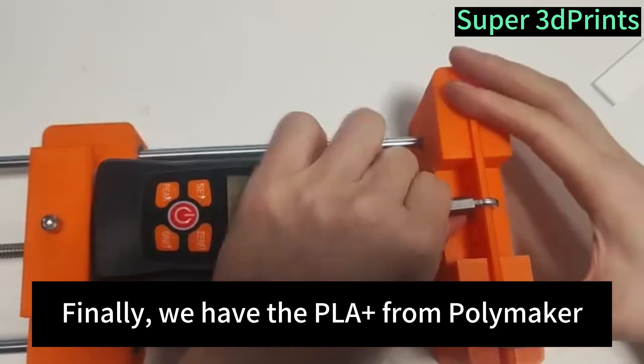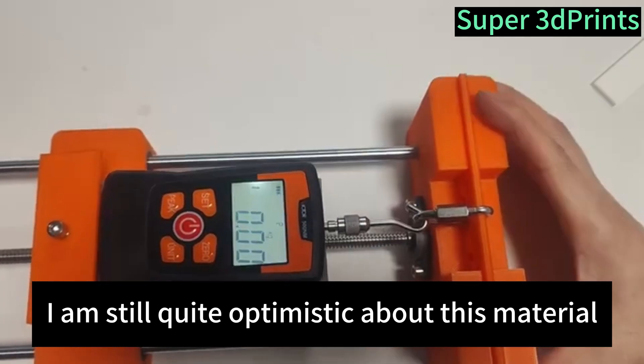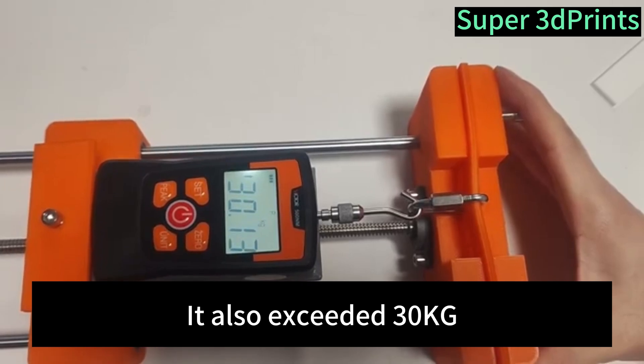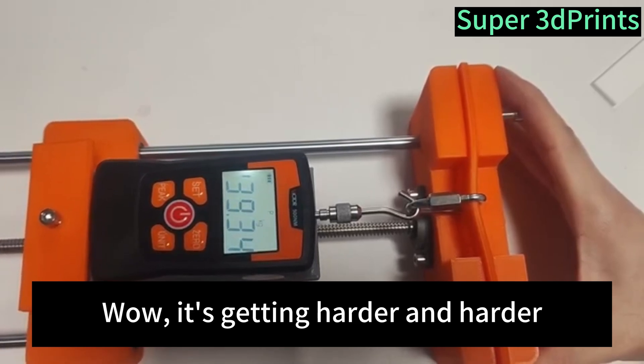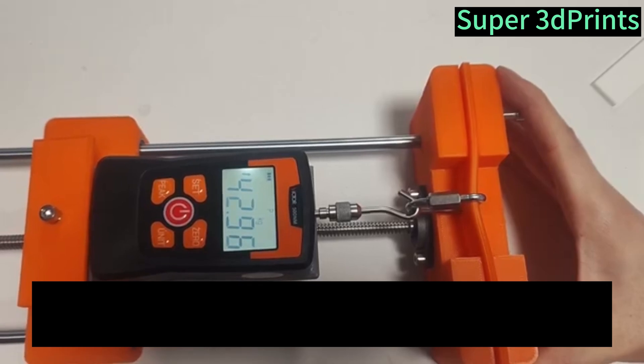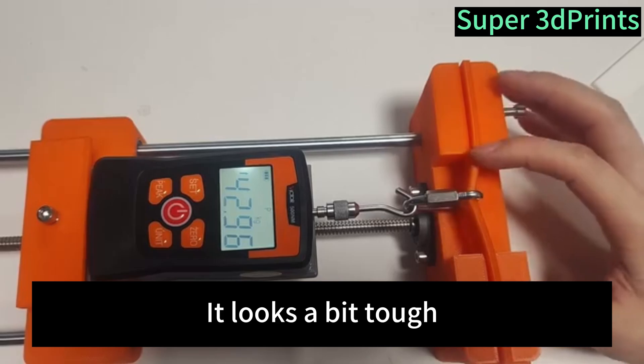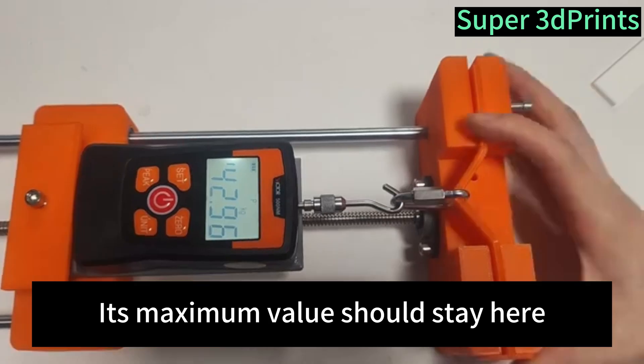Finally, we have the PLA Plus from Polymaker. I am still quite optimistic about this material. It also exceeded 30 kilograms. Wow, it's getting harder and harder. It stays at 42.96 — it looks a bit tough. Its maximum value should stay here.